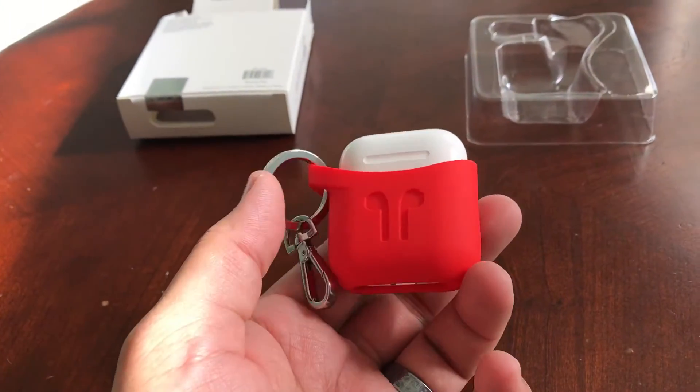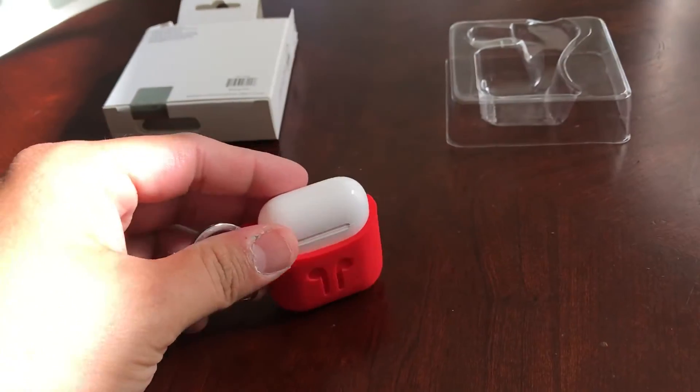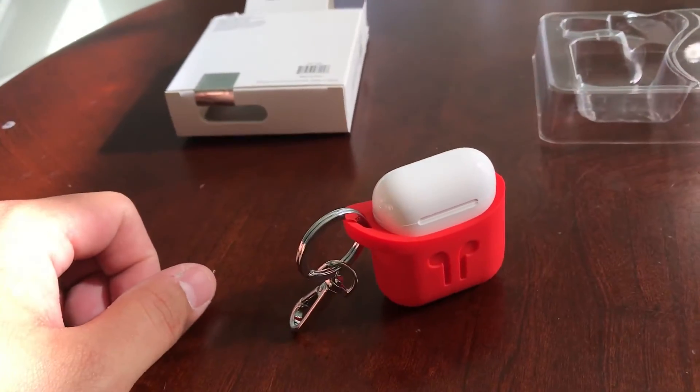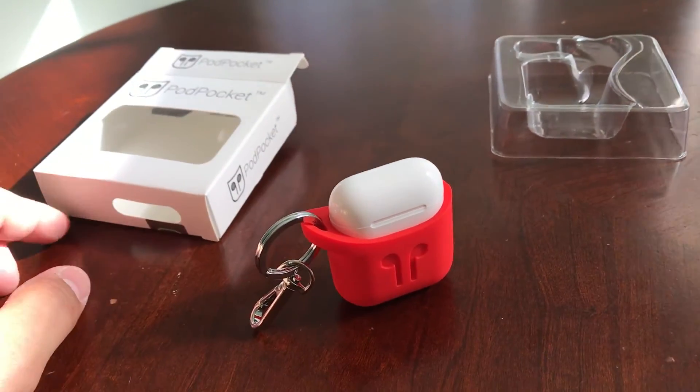There you go — that's the pod pocket. Go check it out at podpocket.com, and look for the blog post at thechefthedad.com. I'll be doing a little something over there to show these off, so check it out.